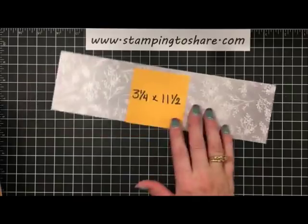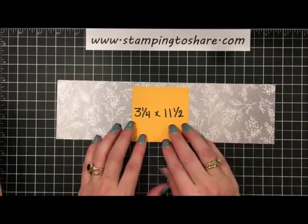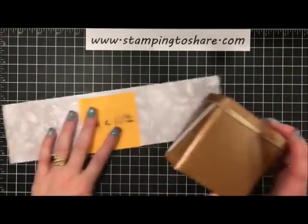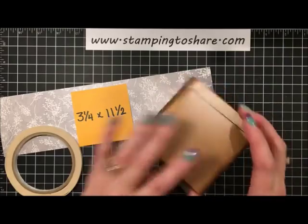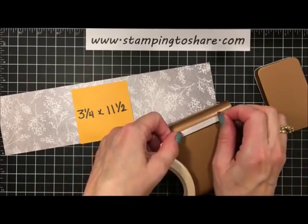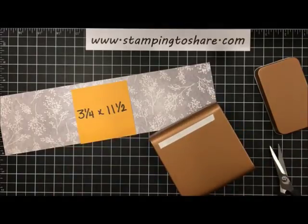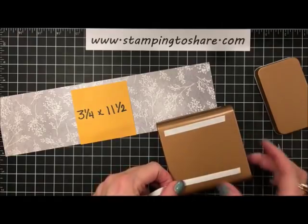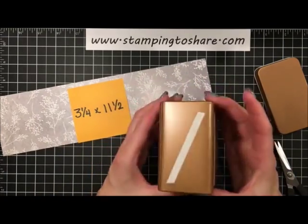This is the paper I need to wrap the tea tin — the Frosted Floral Specialty Paper, cut to 3¼ by 11½. I've already put some Tear & Tape on, and I'll finish that up. On the bigger sides of the tin, put two pieces of Tear & Tape; on the smaller sides, put just one piece. Now it's all ready for wrapping. I start at what I consider the back of the tin, where the seam comes together.